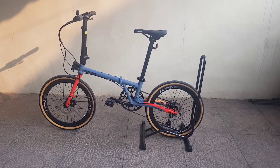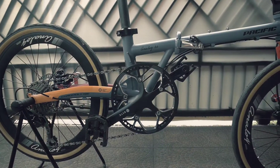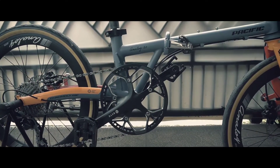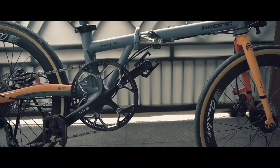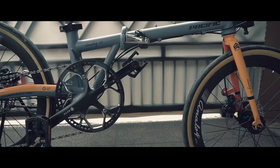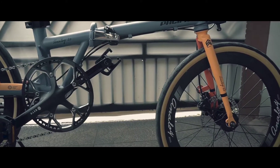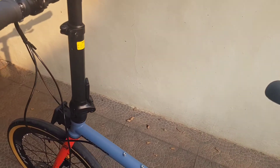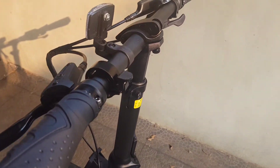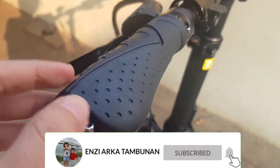Sepeda Pacific Analog 3.0. Kita lihat detailnya dari bagian atas. Handgrip ergonomik, tapi gak ada brandnya.